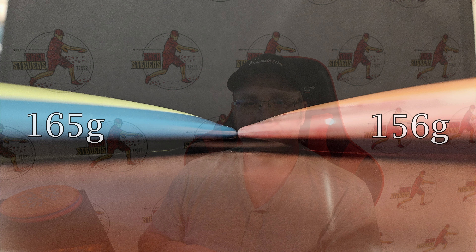Before we get to the field throws, let's look at some side-by-sides. We have the 165-gram Fission Time-Lapse on the left up against the 156-gram on the right. You'll love to see this consistency — the parting lines are perfectly lined up. The only difference I see is the 156-gram actually has a little bit more dome than the heavier version, which is kind of neat. Overall I'm really happy with this consistency.